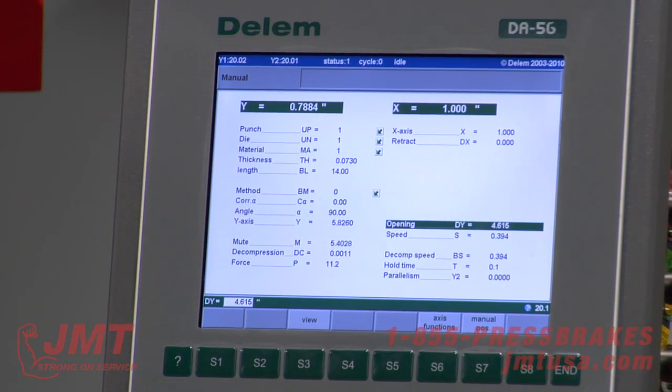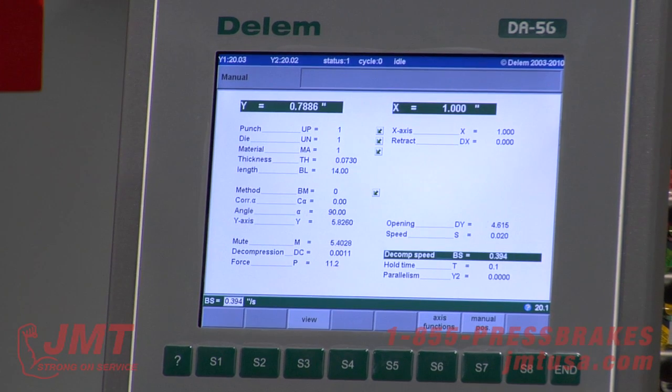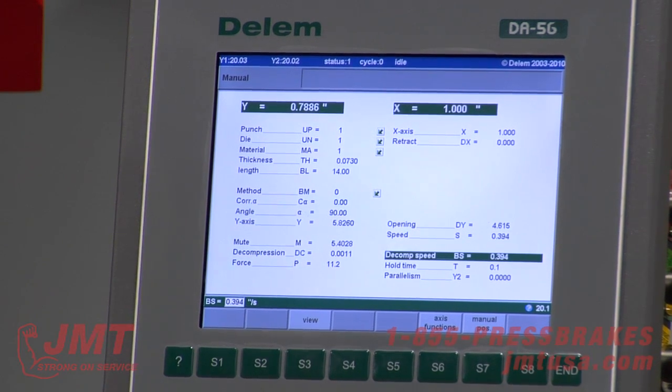Open — this is how far the machine is going to come off the die after the bend. Bending speed — I can program this down to very slow or fast. Decompression speed is the opposite of bend speed; I can program how fast I want the machine to decompress.